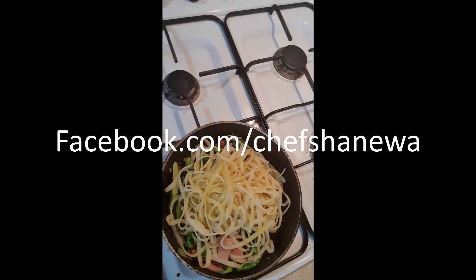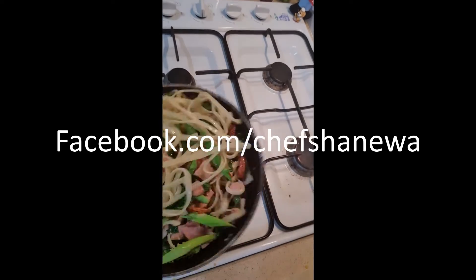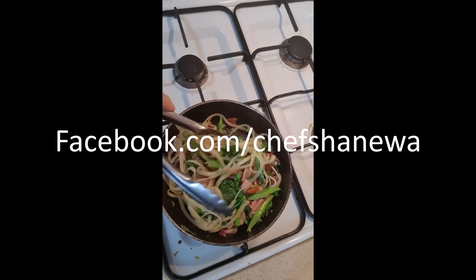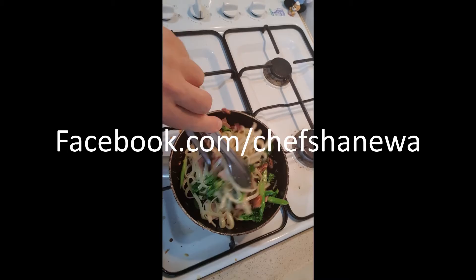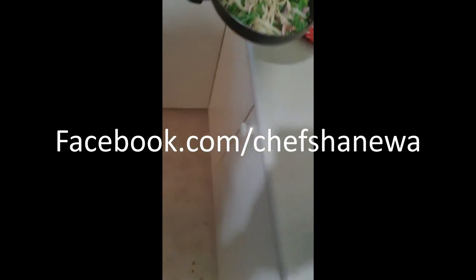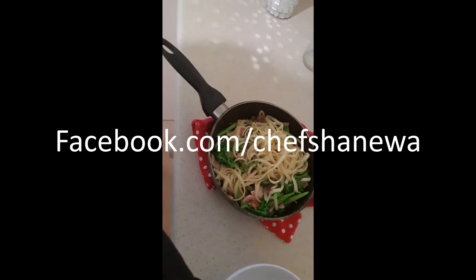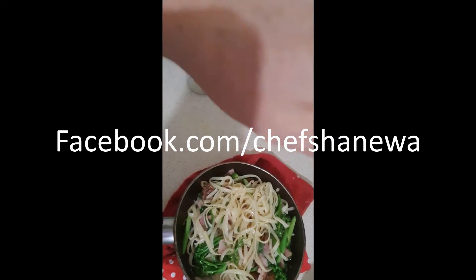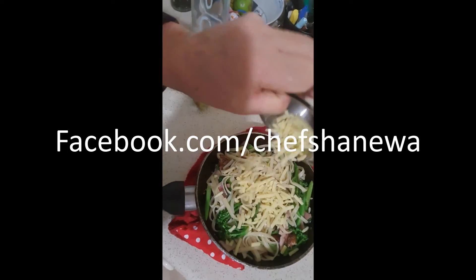Look at that, isn't that amazing? Give that a second just to heat the pasta through. As always I'm working one-handed so it's a little bit tricky to toss things around. Squeeze a lime. I have run out of parmesan cheese so I've got a little bit of grated cheddar, just gonna throw that through.